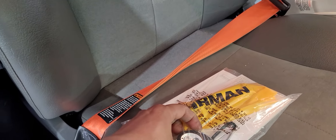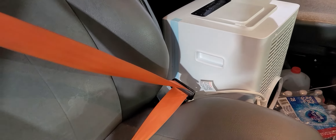Your generator is a remote start. You can start it from here with the remote — you don't have to go outside. So this is a fairly good setup.